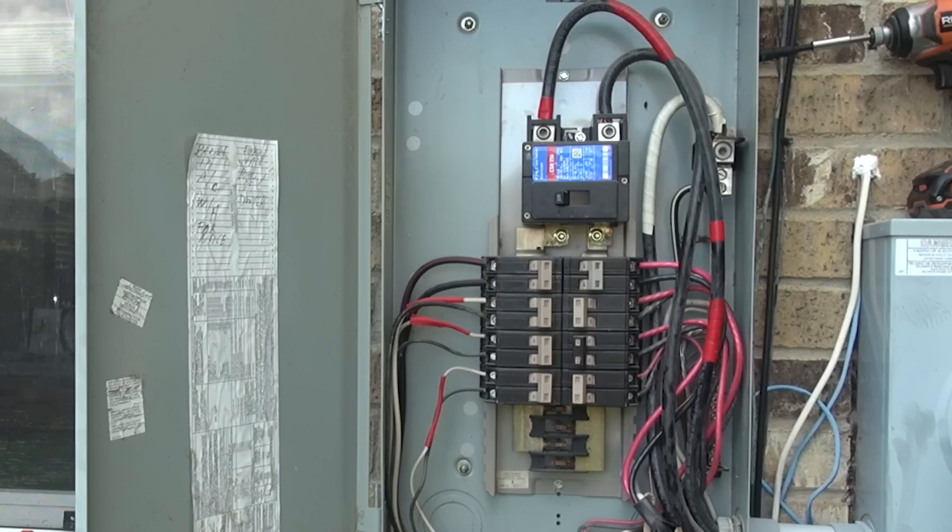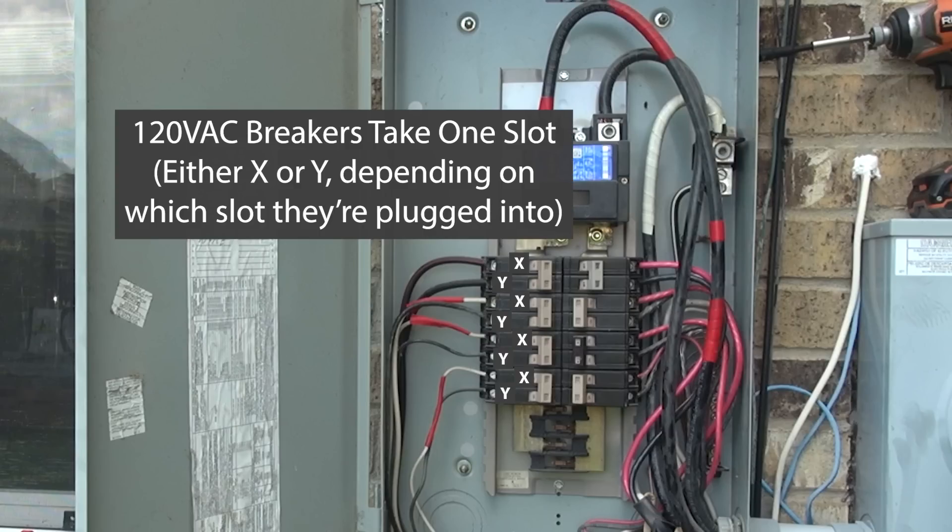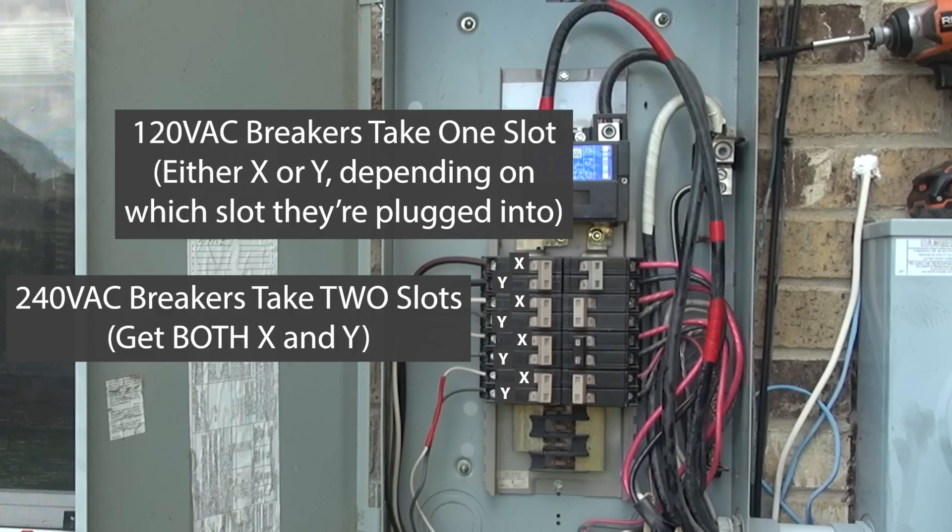In your breaker box, you'll have both legs, and the leg that feeds a breaker slot alternates on the way down — X, Y, X, Y, X, Y. So the position of a 120-volt breaker in the box determines which leg is providing that 120-volt power to your lights and outlets. This is also why 240-volt breakers are double width — they need two slots so they get each of the legs, and that way they can obtain their power from both the X and the Y combined, giving you that 240 volts.